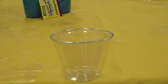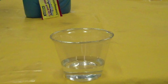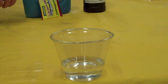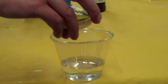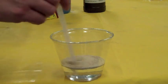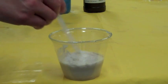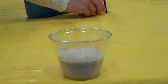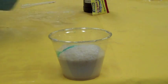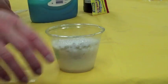First we're going to take our hydrogen peroxide and pour a bunch of that into the cup, and then we're going to add our yeast directly in. You don't have to use the whole packet of yeast — I usually use anywhere from a third to half of the package. Mix that up with the hydrogen peroxide really good, and then add really quickly a little bit of dish soap and let that sink in and swirl it around.